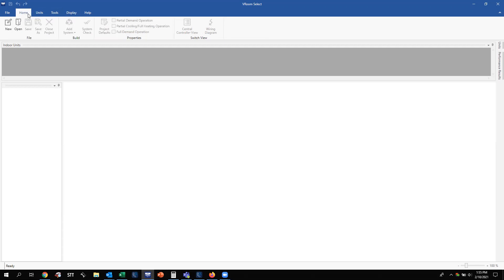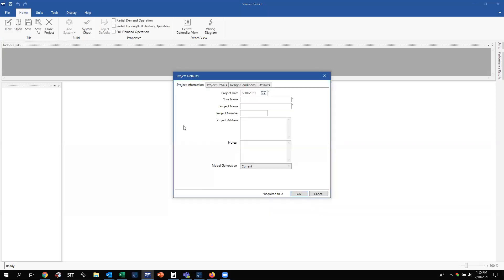Let's go back to our Home tab. If you have a previously saved job, this is how you open it up. In this case, we're going to start new by clicking the New tab. You'll get a Project Default window where you can enter technical information such as your name, the person working on the project. We'll call this test one and project one. You can put addresses in here, but they are not required. Your project date, your name, and your project name all have asterisks indicating they are required. The other fields are optional.